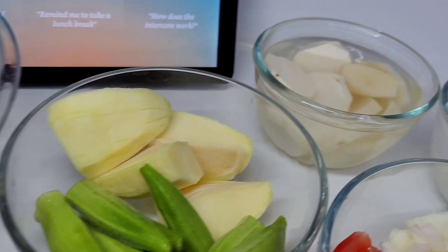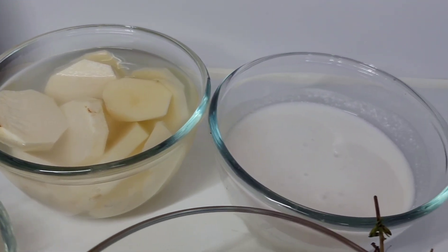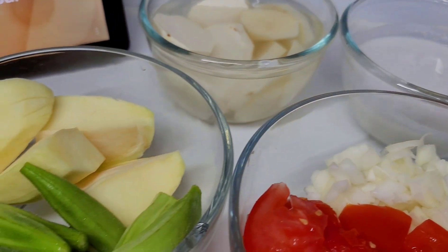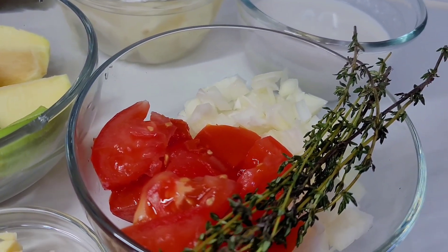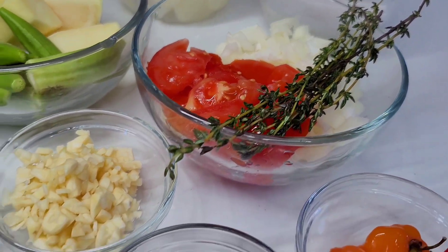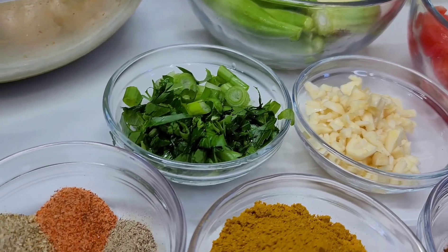I have here some eddo root and potatoes. I'll be using some coconut milk. I have green mangoes and okra. I'll also be using some tomatoes and yellow onions as well as some thyme. I have some garlic, scallions and parsley.